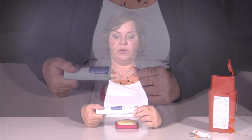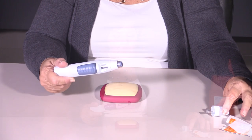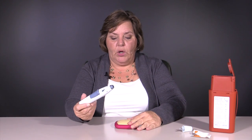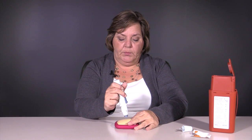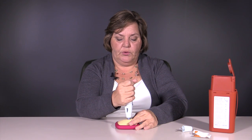Once you have your skin prepared, all you need to do to prepare your syringe is to twist the cap off. Now it's ready to go. You want to pinch the skin so you have a firm surface to administer your medication.